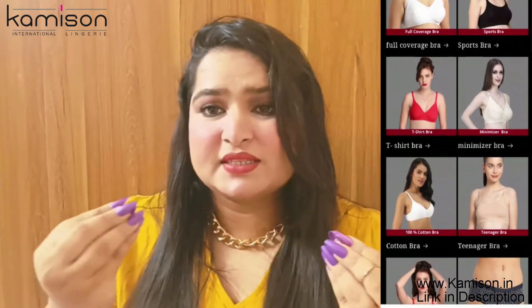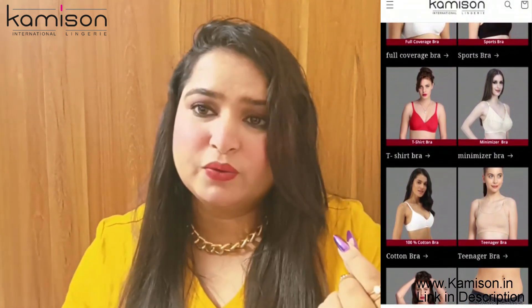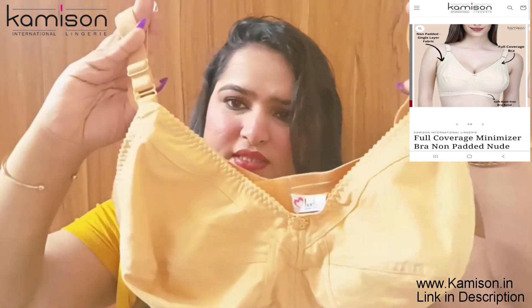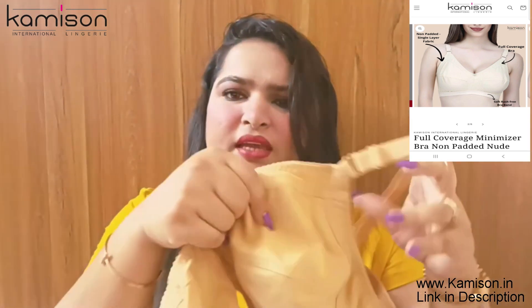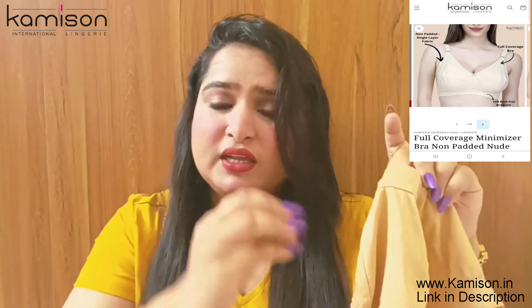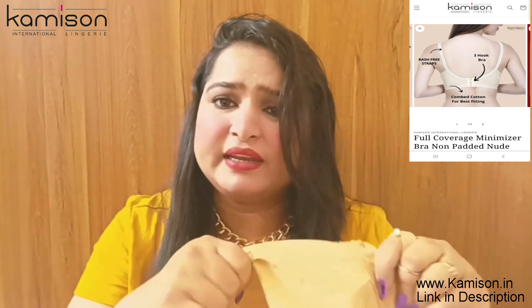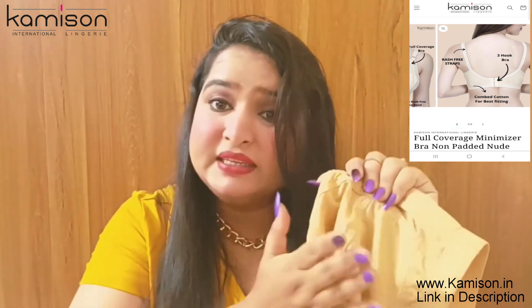First of all, this is for heavy-busted girls. This is a full coverage bra I have purchased. You can see the cup size and how much coverage is provided — it has very big cups. You all know that I am a heavy-busted girl, so I need this type of bra, and that is why I purchased it.